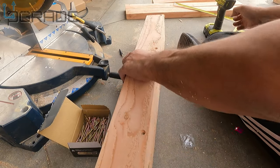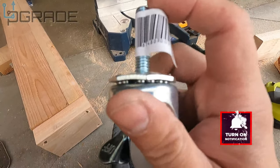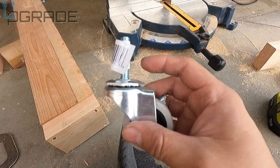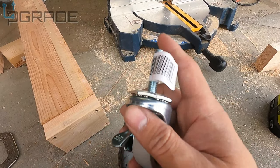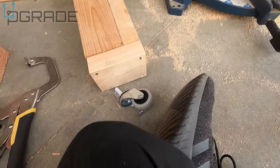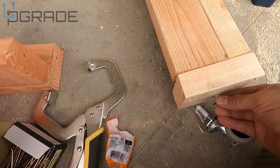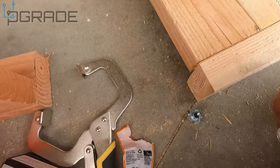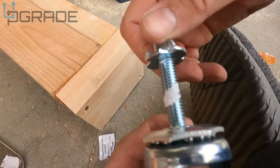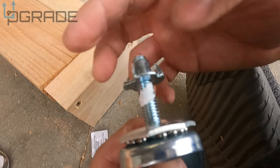I bought these wheels — they have little locks. The reason I bought them is I can add washers and elevate this to balance the whole thing. Not just a plain wheel — I have the option to set it up. We're gonna drill a hole in the center of each leg, then put the washer through so it goes all the way through and I can lock it in on the other side.